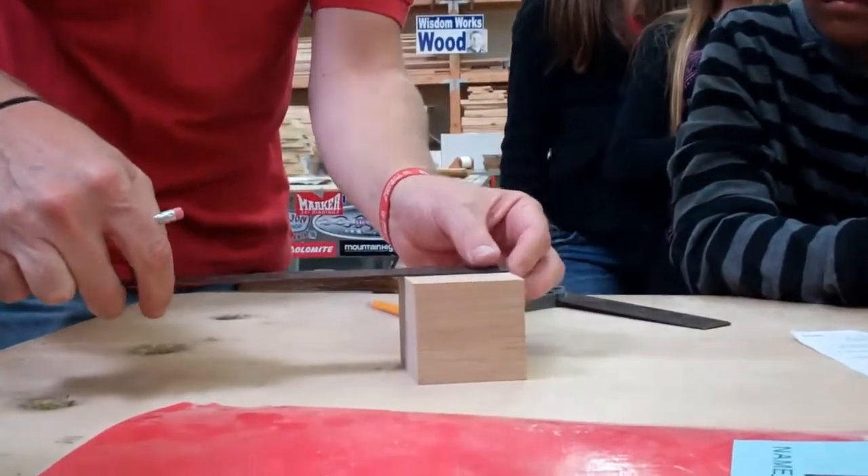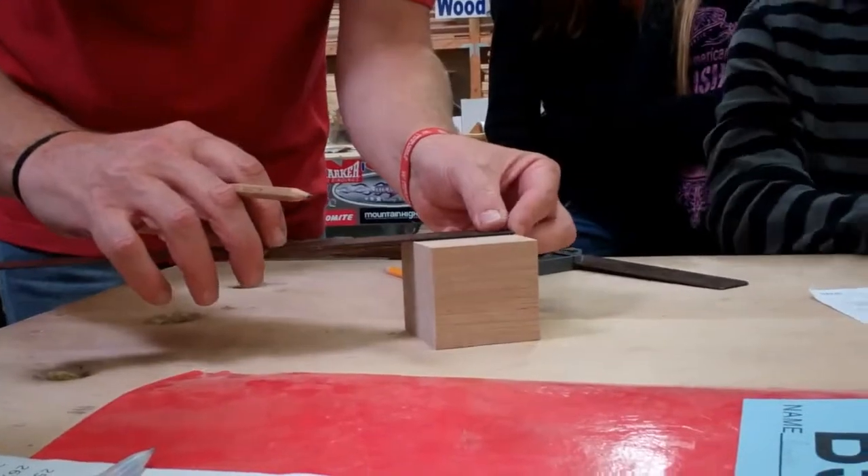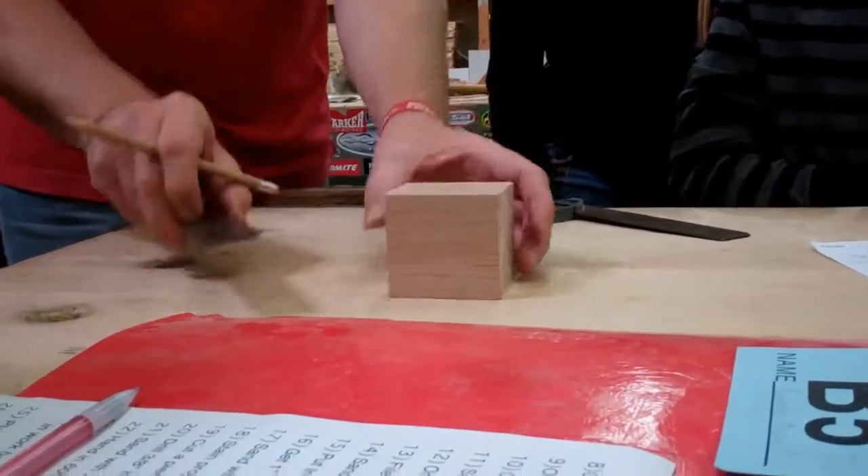From that side, you're going to measure up one inch. You're not going to drill in the center of the X — you want it off center a little bit, about an inch up from the side, so it's down a little bit.